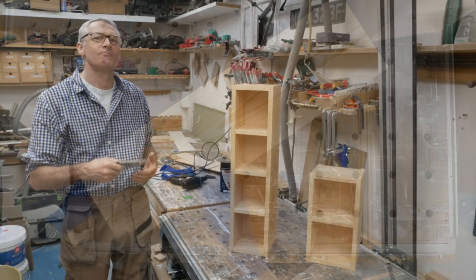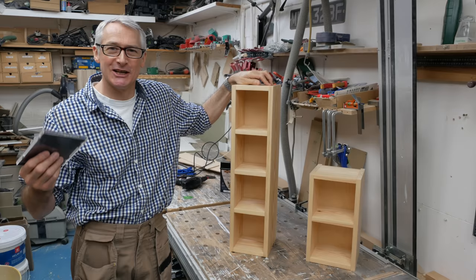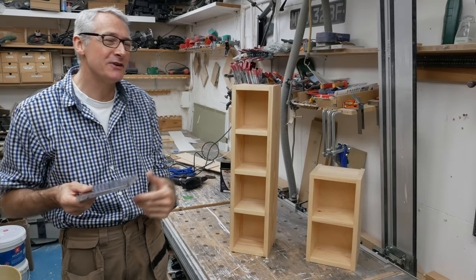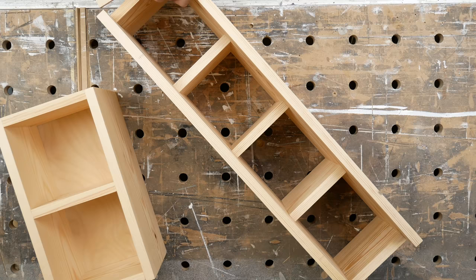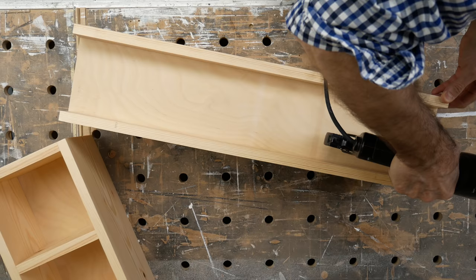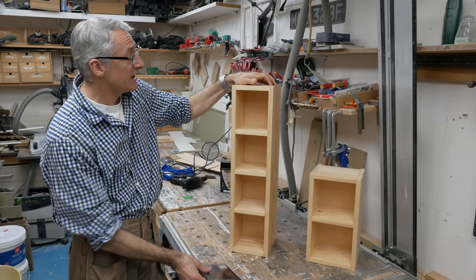Thanks to the magic of video, it's now the next morning. The air's pretty thick in here from the wax fumes — smells really nice, but I must open the doors and windows and bring my meter in to check the VOC content. That's it for these little bookcases and shelving units. I've slotted the backs in this morning — they're a pretty snug friction fit, but I've popped a couple of 21 gauge veneer pins in there just to secure them.